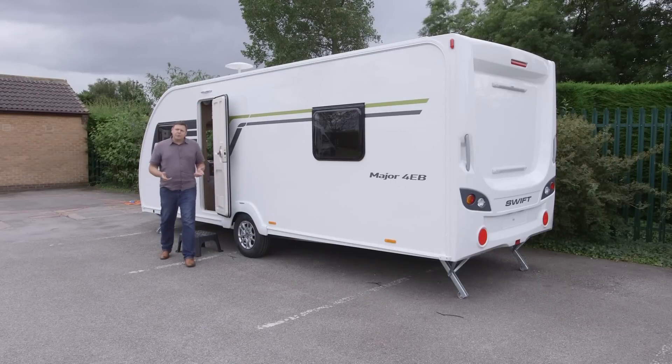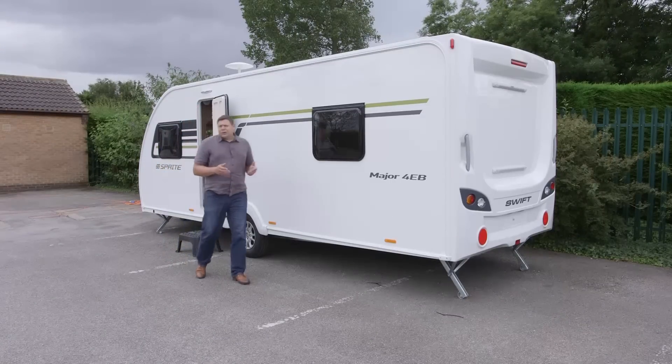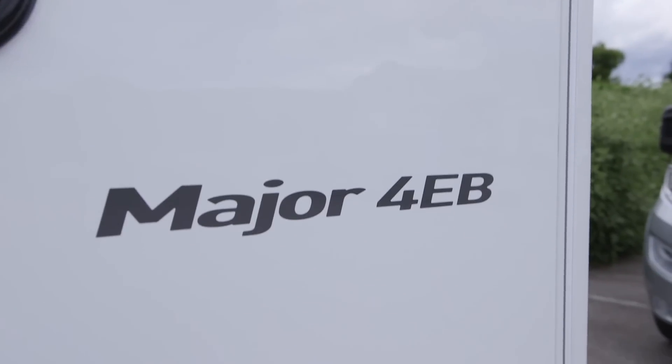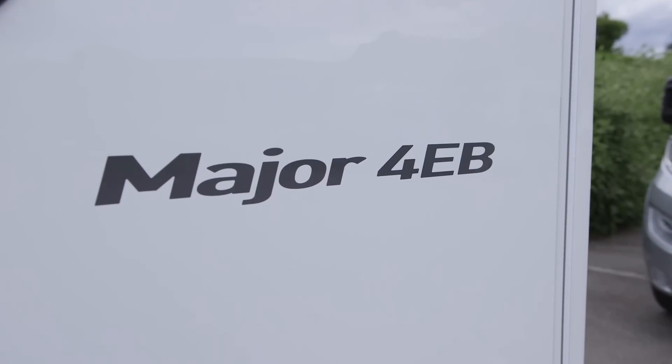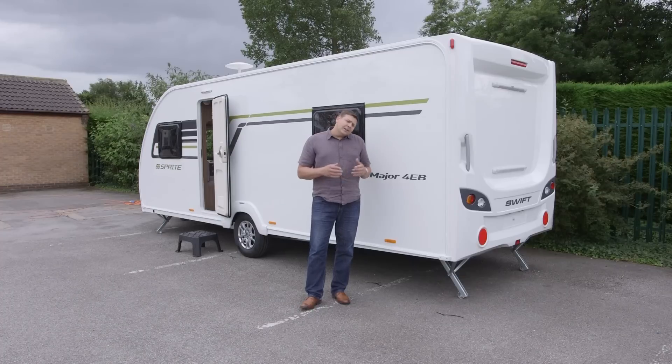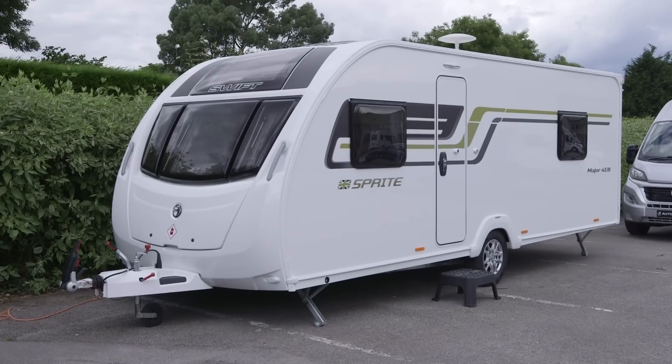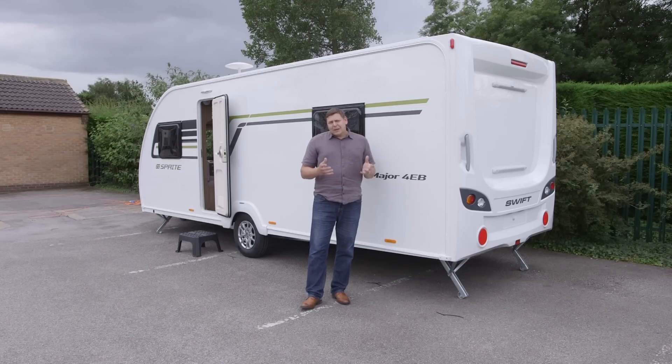Sprite is not only the Swift Group's best-selling brand but also the UK's best-selling single range of tourers, and it's hard to see the Major 4 EB doing anything but enhancing that. It's not a layout that suits everybody, but if you value privacy when you have guests to stay on your caravan, it's just about perfect. In fact, the biggest problem I can see is that it's most likely to steal sales from its more expensive siblings.